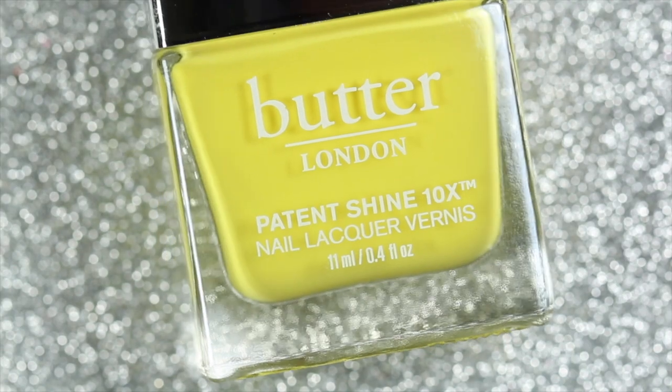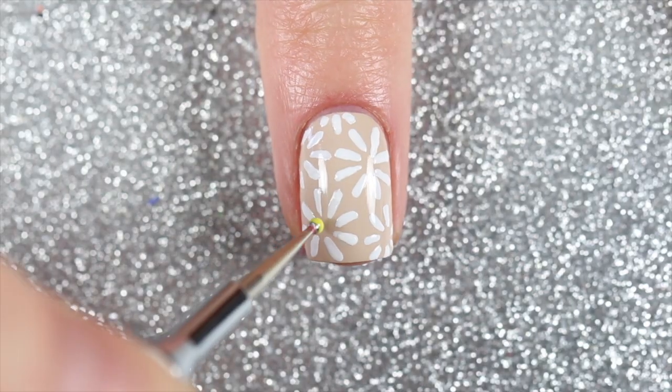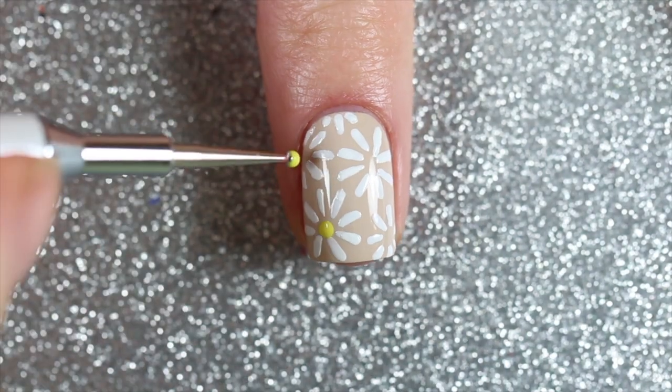To finish off the daisies, I used a dotting tool dipped into Yellow Submarine to add a yellow center to each of the flowers.